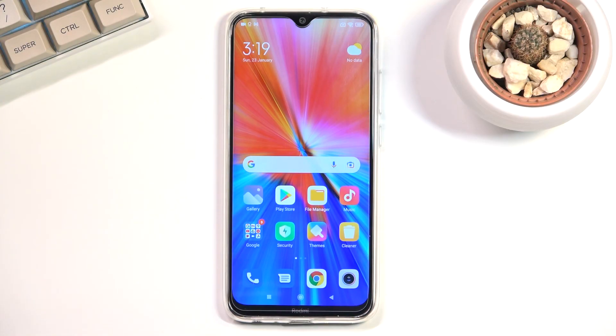Welcome. This is a Redmi Note 8 from 2021 and today I'll show you how you can enable the power saving mode.